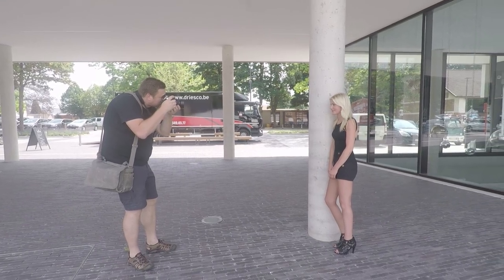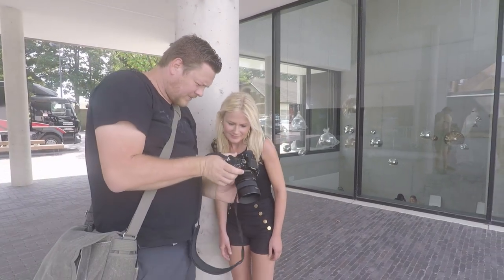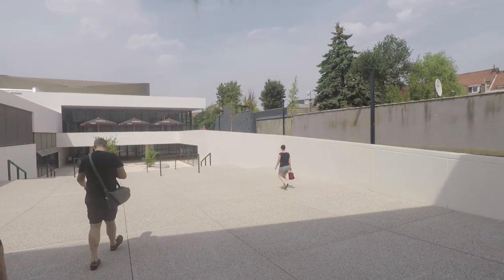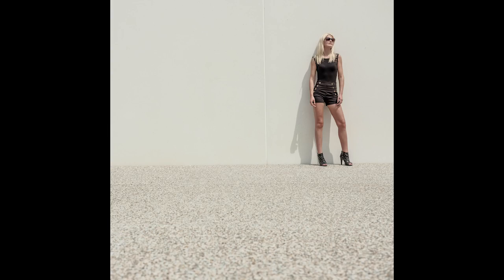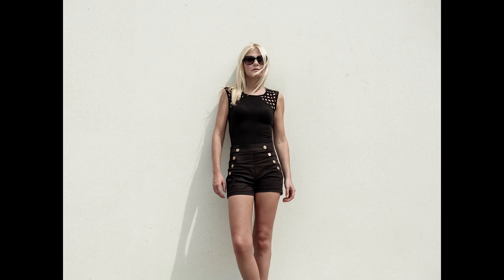I usually start with something simple, just trying to have an overhead environment where I can get some nice easy soft light. Here we're shooting pretty much in the middle of the day, which gives you harsh light and harsh shadows. We tried to conquer that by having her wear sunglasses and by working with more geometrical shapes in the posing and cropping.